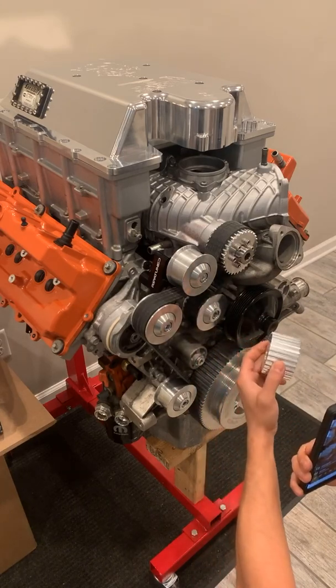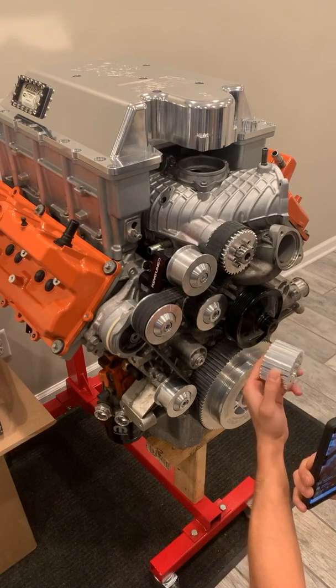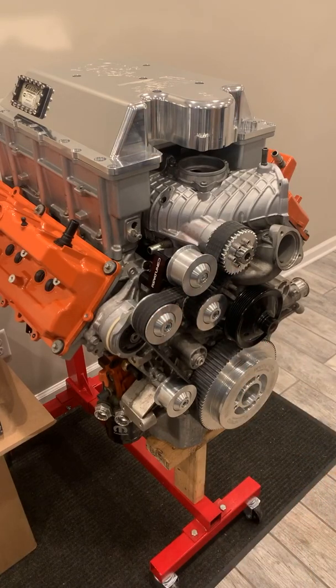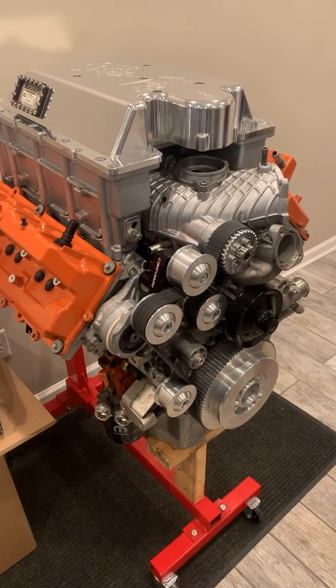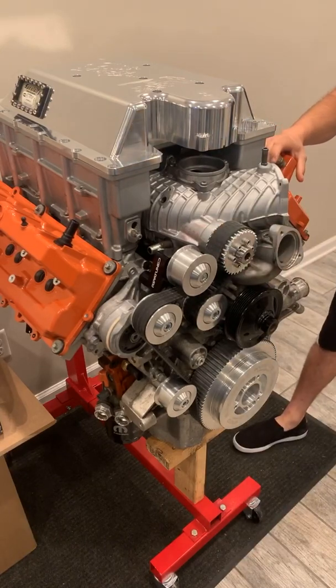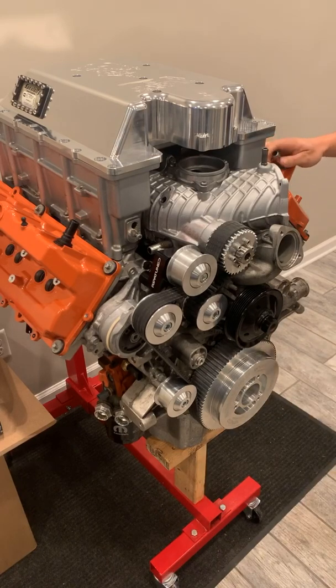We did a lot of testing with different tooth belt profiles and found what works best. Zero issues running this even in daily driver situations. The cool thing is it makes the car sound — even with an IHI blower — identical to a Magnuson. You get that blower whine at idle, you get it while driving, and people love that old school muscle car sound. It's just overall a fantastic unit and we're thrilled to be able to offer it.